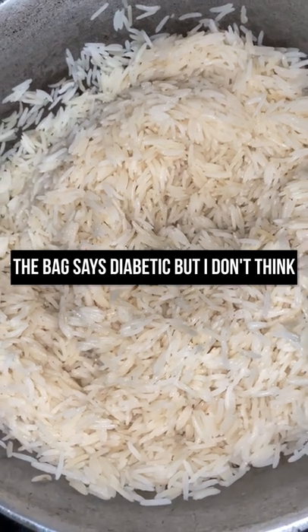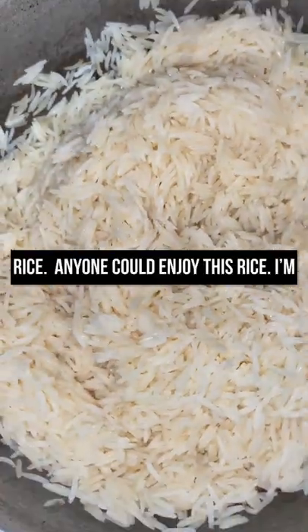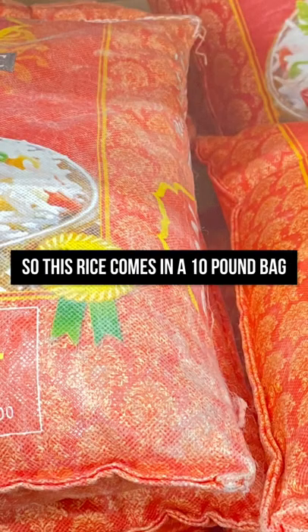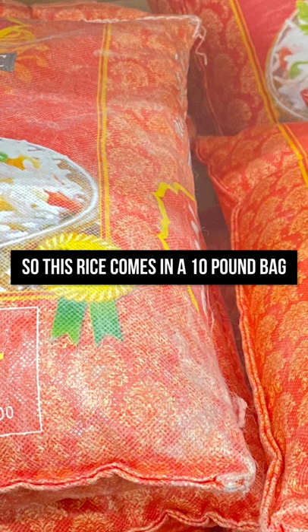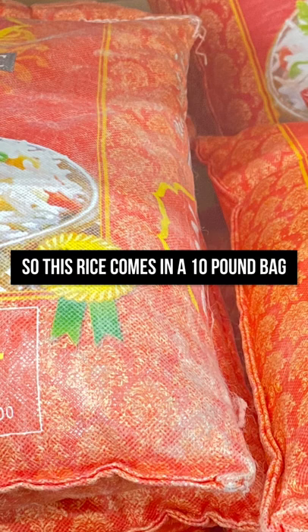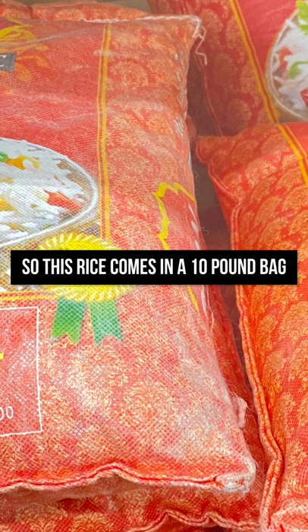The bag says diabetic, but I don't think you have to be a diabetic to enjoy this rice — anyone can enjoy it. This rice comes in a 10-pound bag and you can find it at your local grocery store. I checked availability on Amazon but I couldn't find it. I have a stock online; you should put it on more.com but it's not listed at the moment.